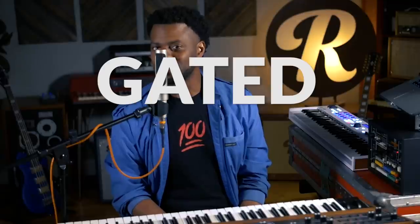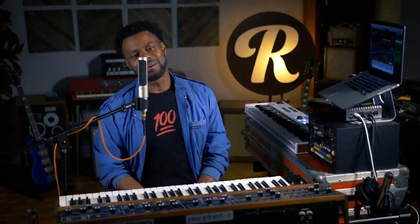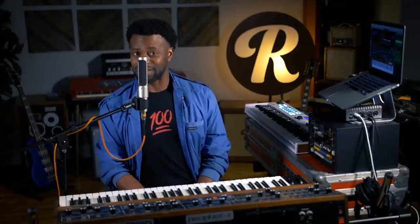We've done the drums, we've done the keyboards, and we cannot talk about this song without the treatment done on his vocals. What is it? Gated reverb. The gated reverb has a quality that stops abruptly — it's not like conventional reverb where it continues after the sound is produced, so it almost produces a delay-type effect as well. I'm going to demonstrate some Phil Collins' vocal style with the rest of the accompaniment.